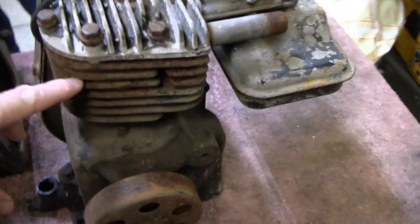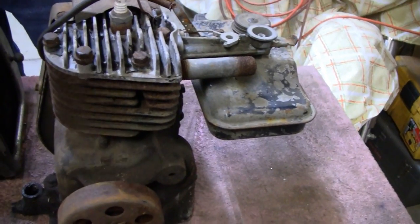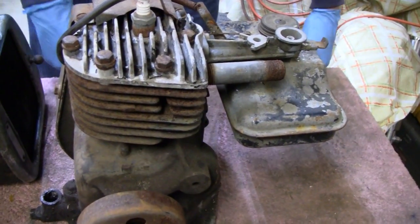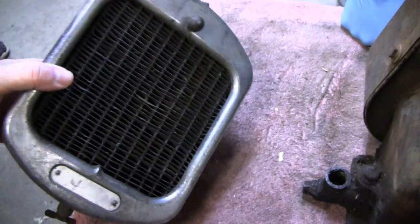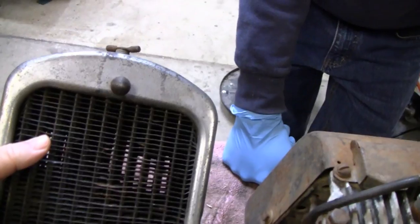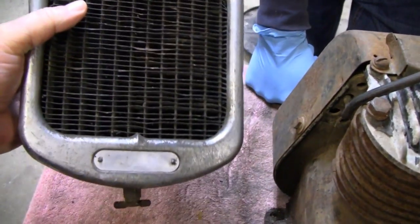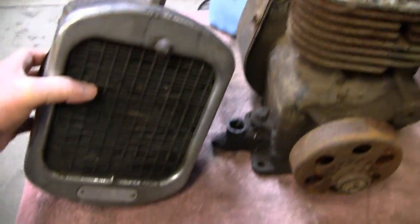Which means we'll probably just cut all the fins off, make a tank, make a hollow head for it so we're going to run some water through it. And then run it through this - we've got this old antique, looks like a radiator, but it's actually an old heater box, auxiliary heater box for an old car. But we think that'll probably look pretty cool.